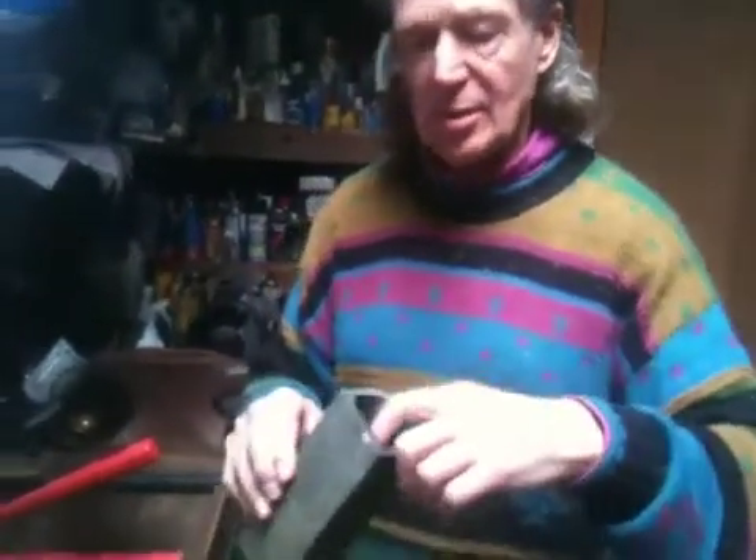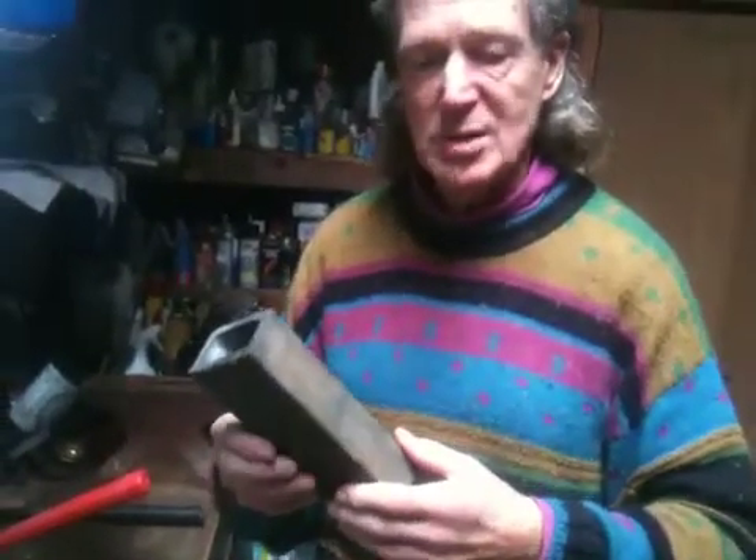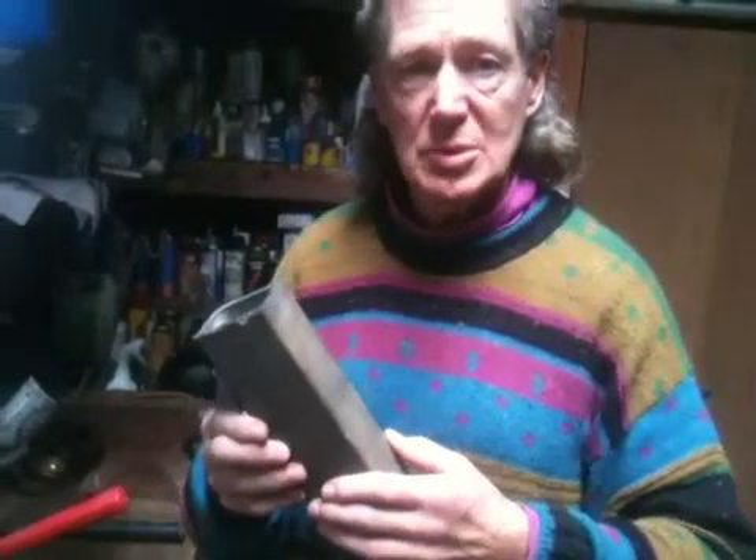How do they do that? They take the silicon carbide crystals, which are used in the industry for abrasives. Carborundum is the trade name — super hard. That's synthetic carborundum? Yes, carborundum is synthetic.